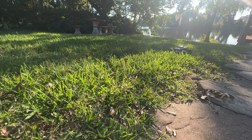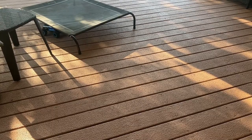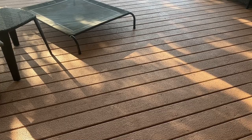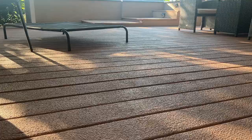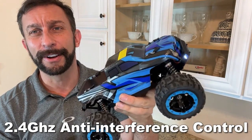My name is Adam from Elite Demonstrations. I absolutely love driving this fantastic truck — it's a lot of fun. It is adjustable; you can adjust the wheels and point them, and use the easy pull trigger on the remote to get the maximum speed out of this fantastic vehicle.